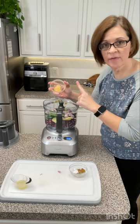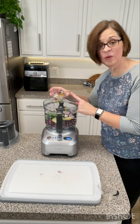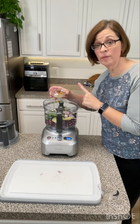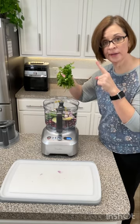One tablespoon of fresh ginger. Two tablespoons of lime juice. One teaspoon of cumin. Half a teaspoon of salt and pepper. And last but not least, a whole bunch of cilantro.